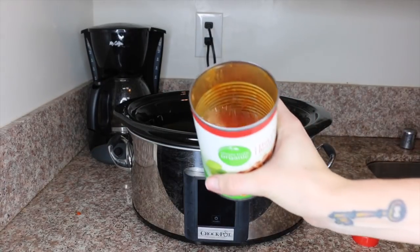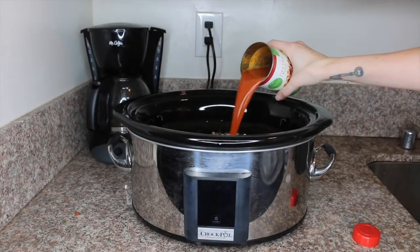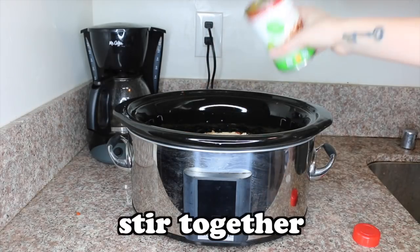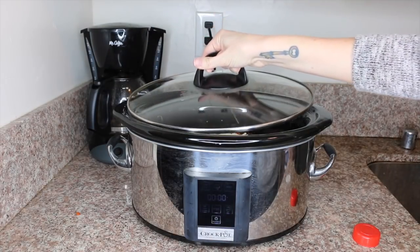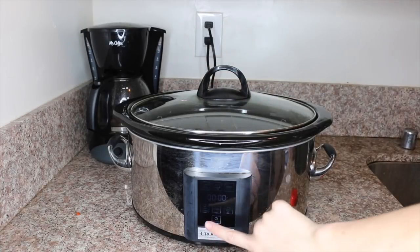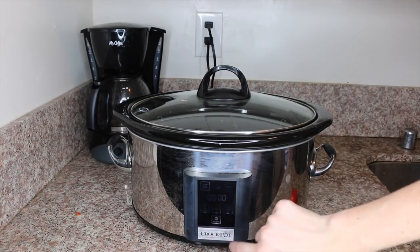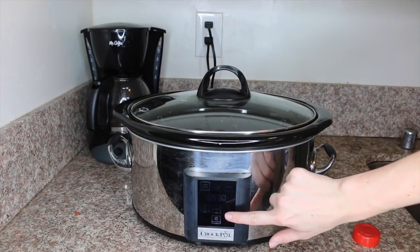The last ingredient you will need is a half a can of water. Slosh the water in the chili bean cans and tomato cans to get all the remaining good stuff out of them. Now that everything is in there, you turn on your crock pot and you're going to cook it on low for four to six hours. I'm going to list all the ingredients and the instructions in the description box below.